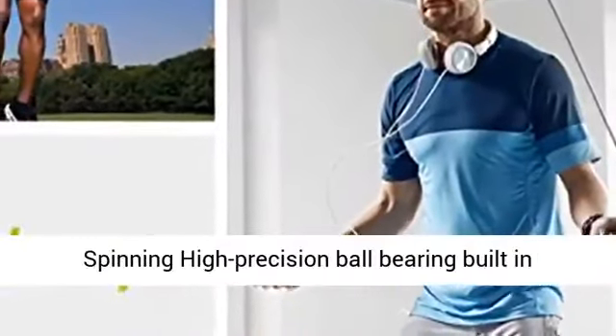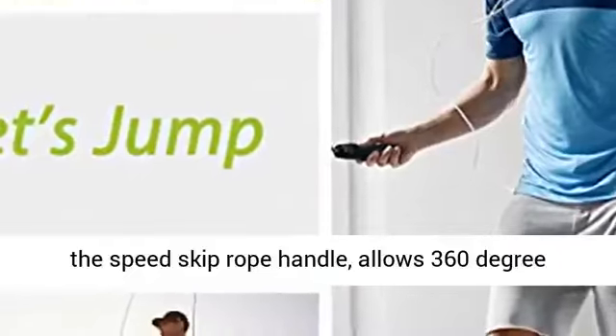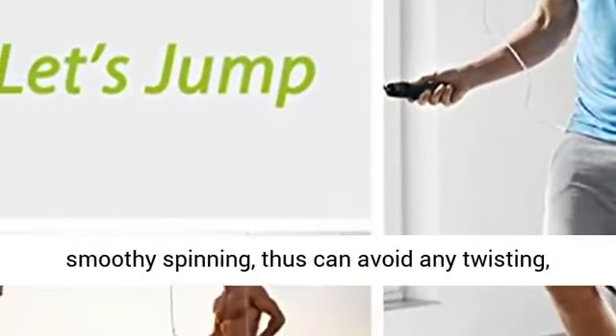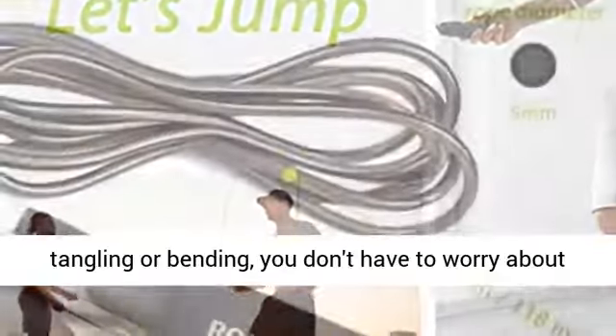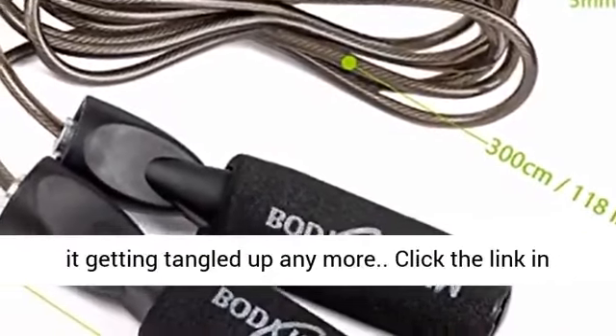100% Tangle-Free Spinning: a high precision ball bearing built into the speed skip rope handle allows 360-degree smooth spinning, thus avoiding any twisting, tangling, or bending. You don't have to worry about it getting tangled up anymore.